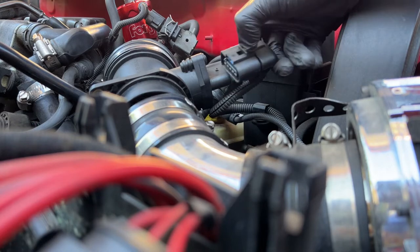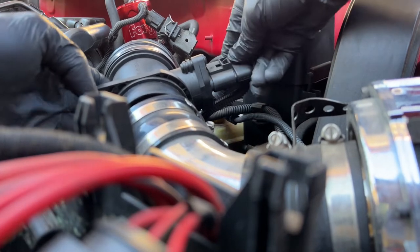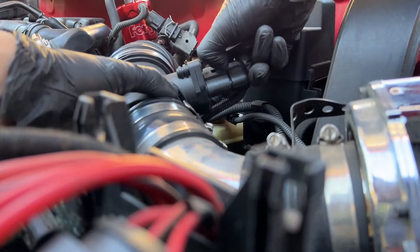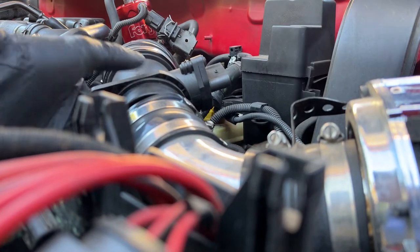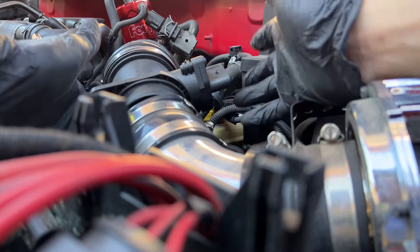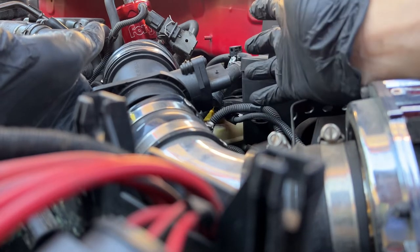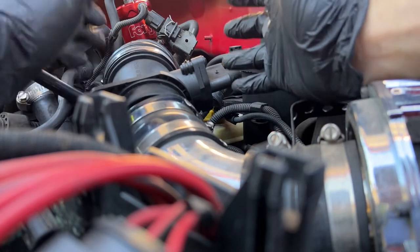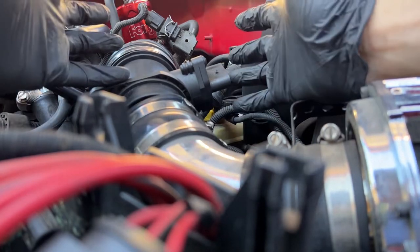Essentially there's a clip in here that latches over this little piece. Once you push that in and push it over, it comes out really easily. No more breaking your Bosch connectors — these are good connectors, not GM connectors. Just take your time; if it's not coming off, don't pull harder. Sip a beer and come back to it.